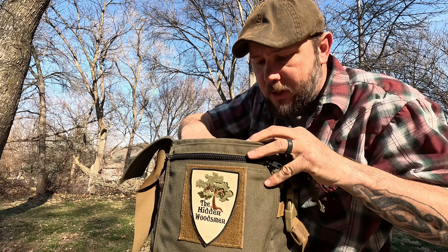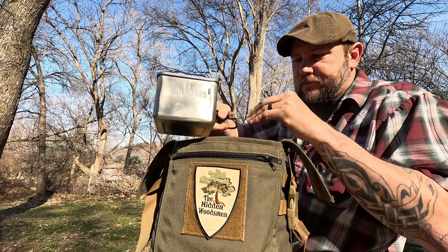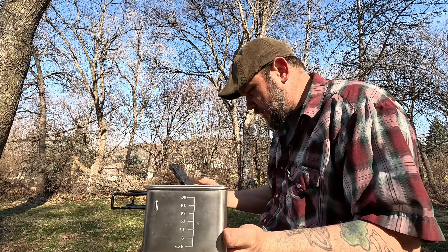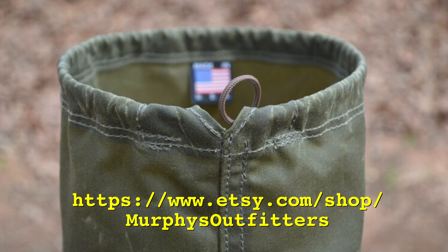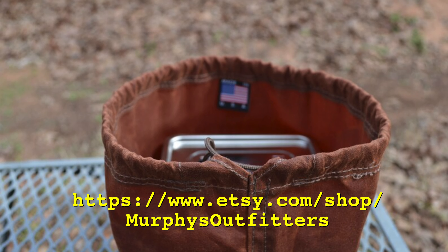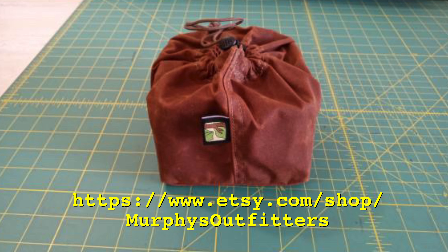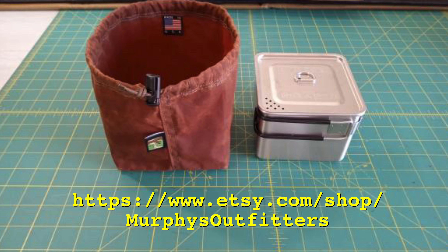Here is the box pot — unused, though I did wash it when I got it. I actually have the measurements in case some of you are wondering. I'm having a bag made for this through Murphy's Outfitters, and I sent him the measurements. The box pot is four and a half by four and a half by three point two five — so three and a quarter deep, four and a half by four and a half.